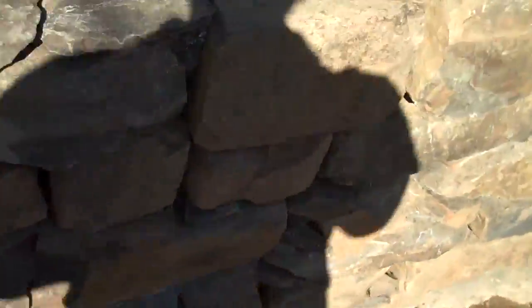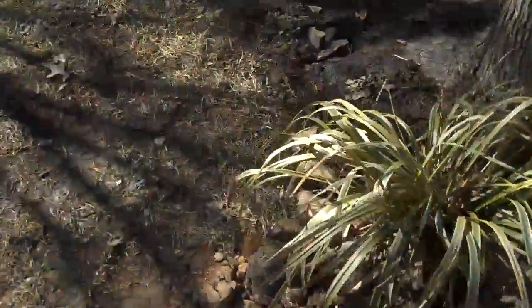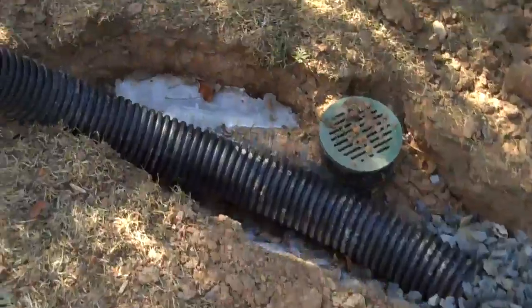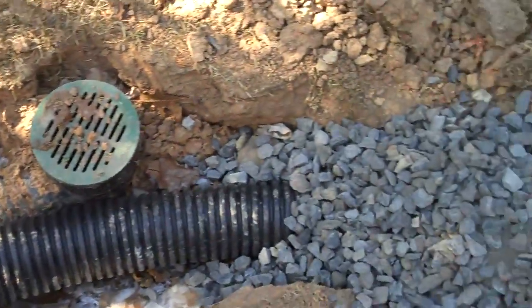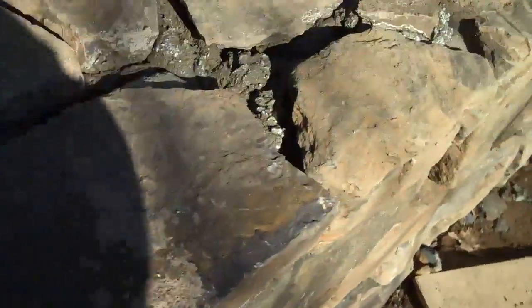What needs to happen behind the retaining wall is to have a drainage pipe that runs along the bottom of the wall. This pipe here, as you can see as we pan over here, the guys at this point have buried it with stone, but that black pipe runs all along the bottom of the wall to the beginning, and it's a perforated pipe.